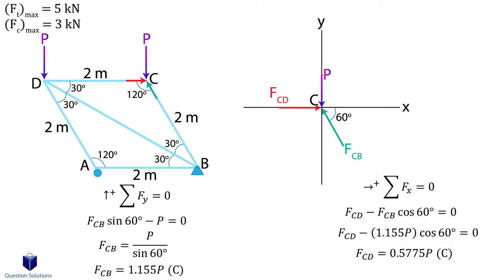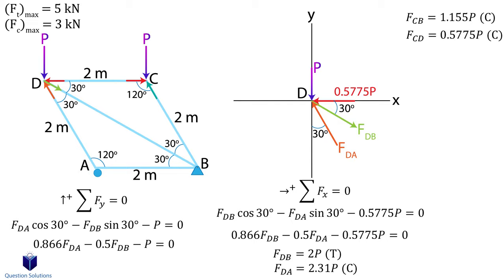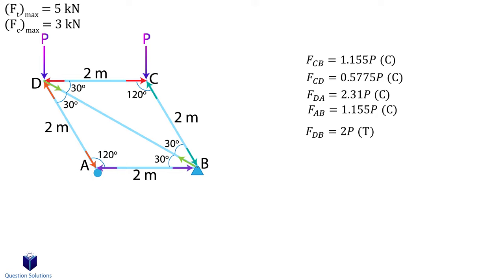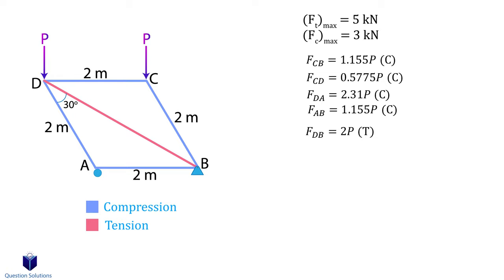Now we move on to point D. I will assume force DA comes towards the pin and force DB leaves the pin. We also have the force we just found and another force P. Let's write our equations and simplify so we can write each force in terms of P. We will now move on to point A, which has a roller for support — that means we will have one vertical reaction upwards along with forces AD and AB. I will assume force AB comes towards pin A. We now write our equations for y axis and x axis forces and simplify. We have now written all the forces in each member in terms of force P. Looking at all members in compression — CB, CD, DA, and AB — member DA would have the largest value because it's multiplied by the largest number. The maximum allowable compressive force is 3 kN.